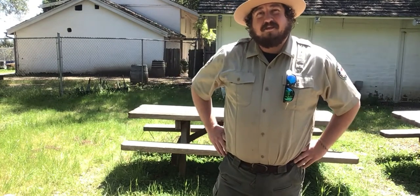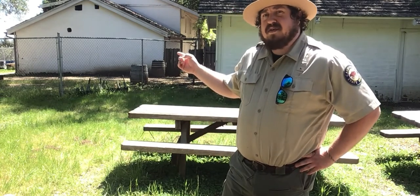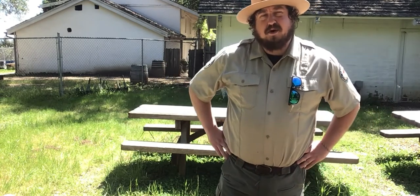Hey folks, it's Alex coming from Rancho San Andres, Castro Adobe State Historic Park. Behind me is the Castro Adobe, the eponymous Castro Adobe.